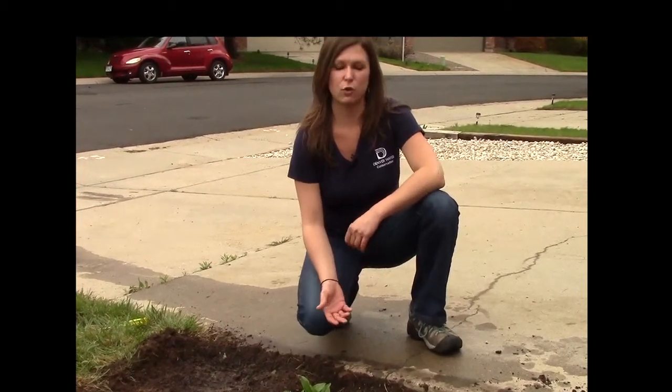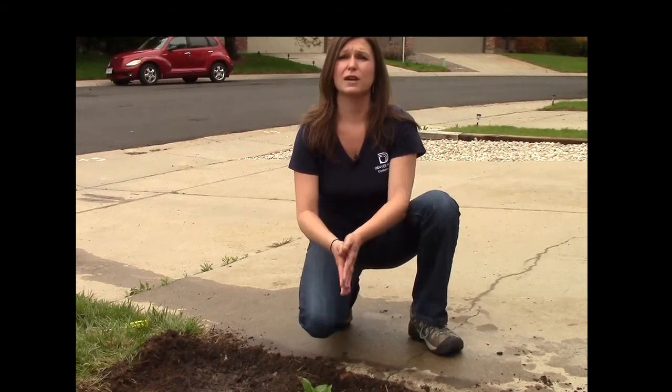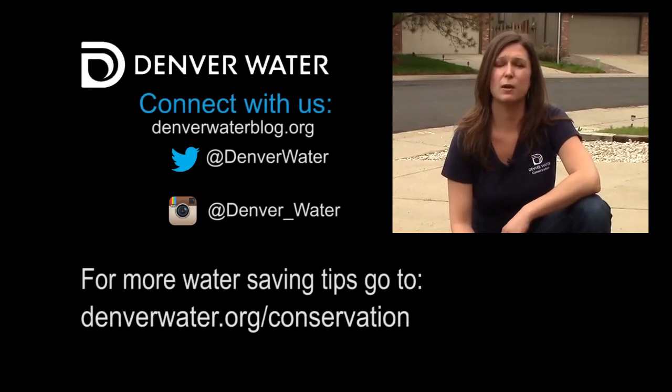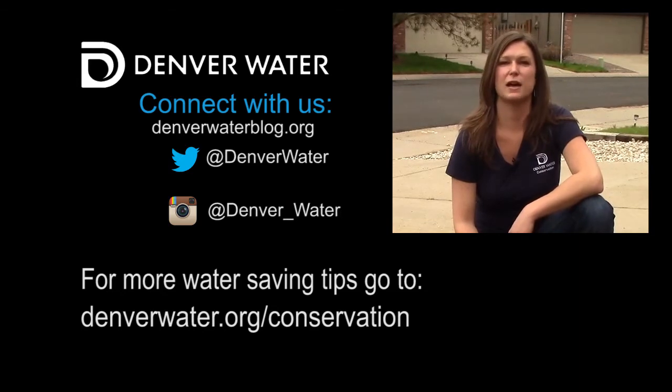That wraps up the process of soil amendment. The benefits of soil amendment are that it helps save water — when you have good quality soil with a lot of water retention, you can technically irrigate less. If you want to learn more about the benefits of compost or anything about water conservation, visit denverwater.org/conservation.